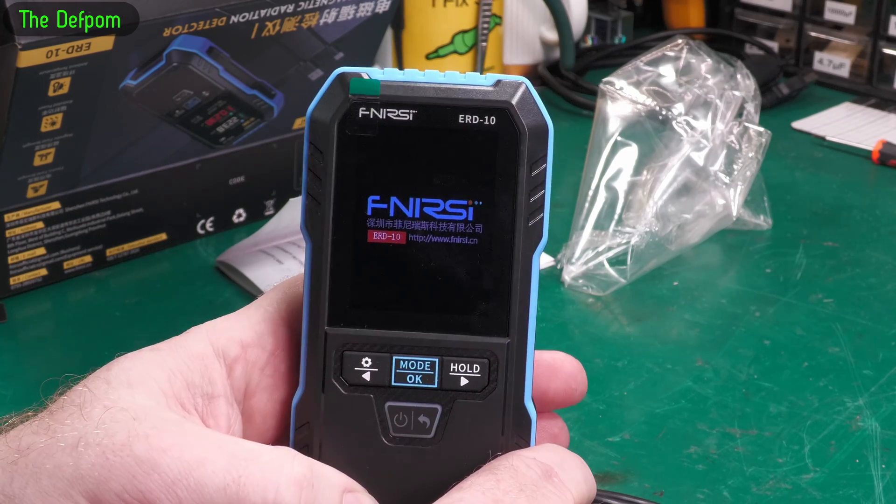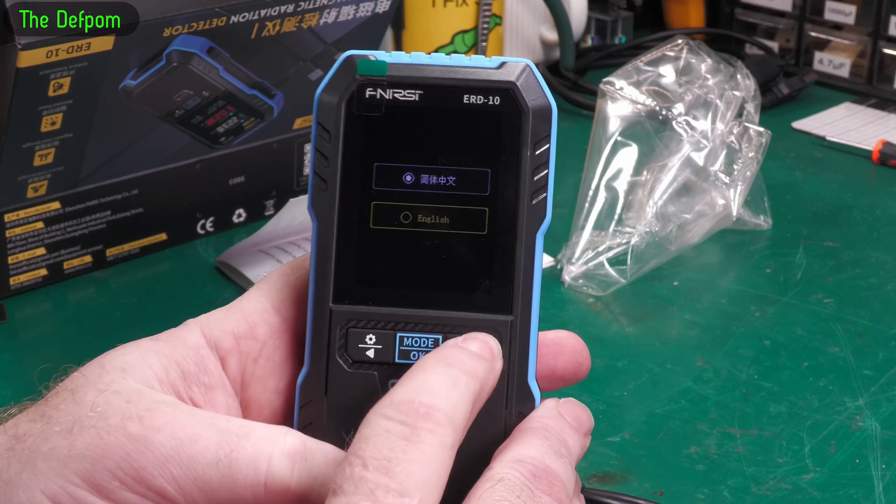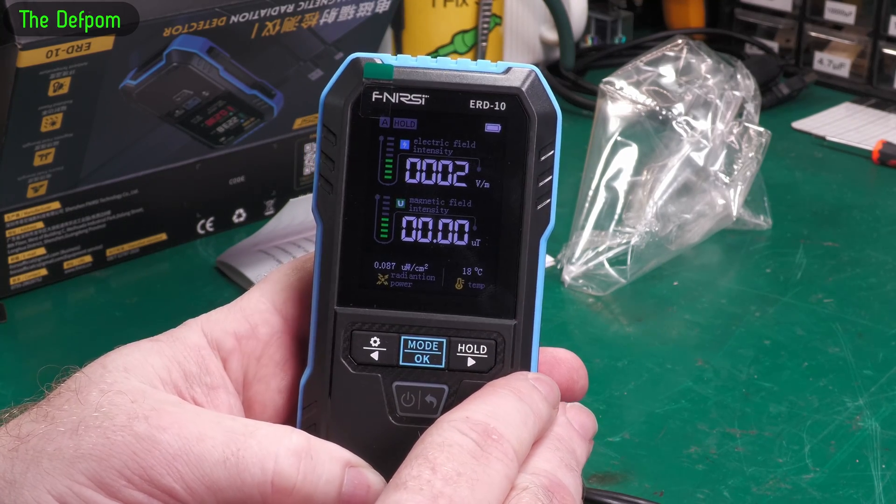Let's try turning it on. Here we go — English. We want English. There we go. Excellent. That was easy.